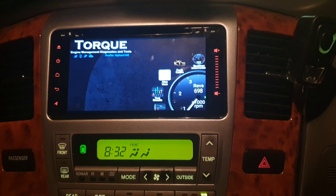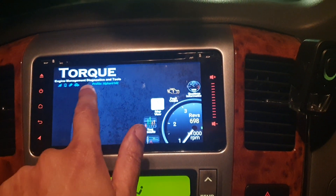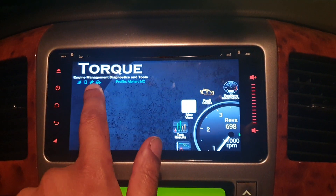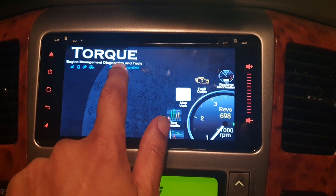So let's see the settings for it. I've set up a profile called 'Alfad MZ.' If you look over here you've got these four symbols which are all nicely lit. Click onto that profile.